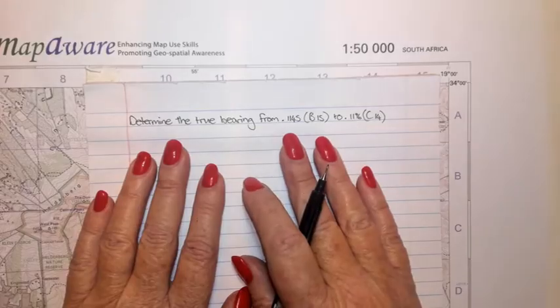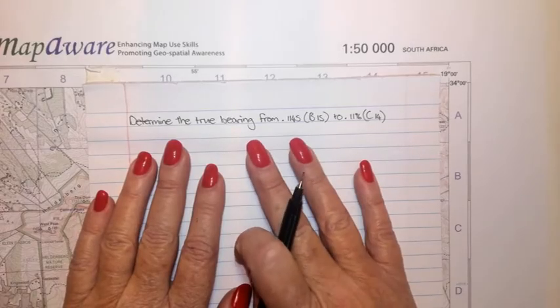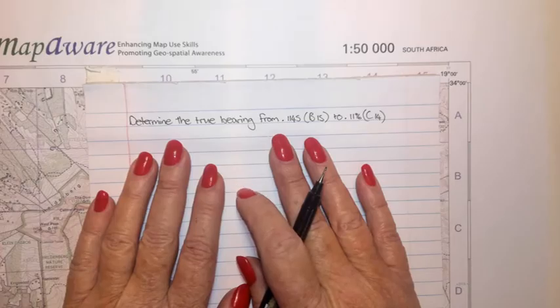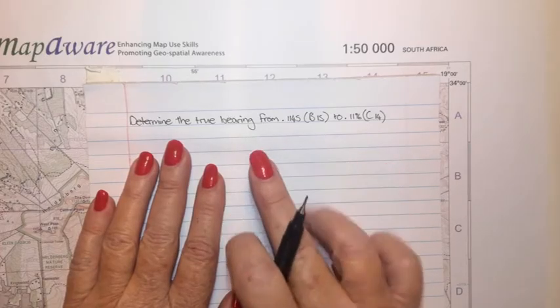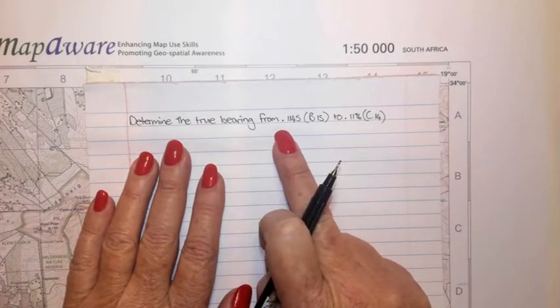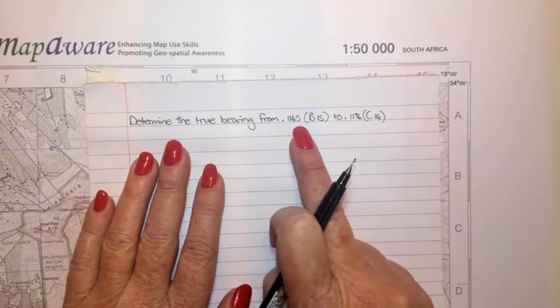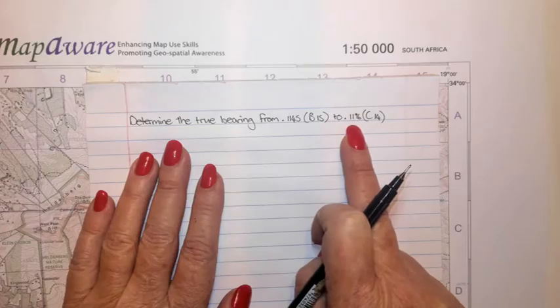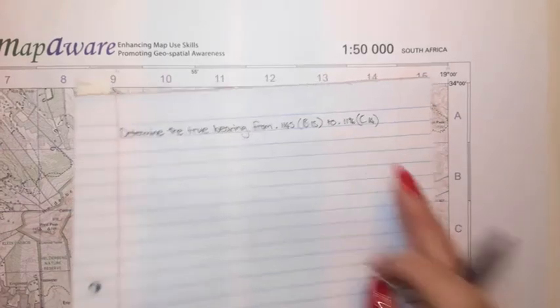Part of theme 3 is also to determine the true bearing and the magnetic bearing between two points on a map. In this example, determine the true bearing from spot height 1145 in block B15 to spot height 1196 in block C14.